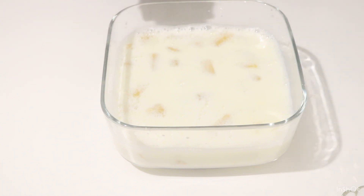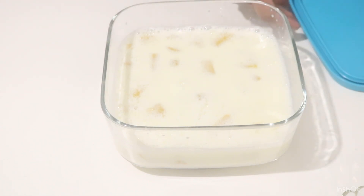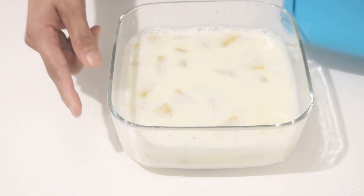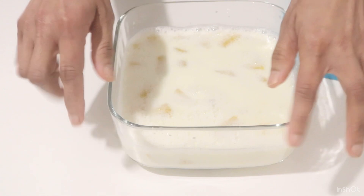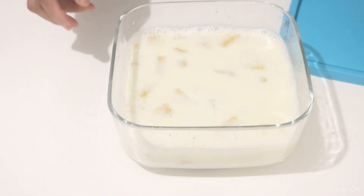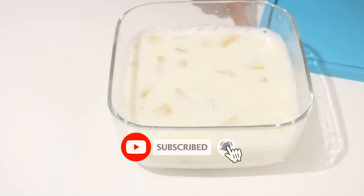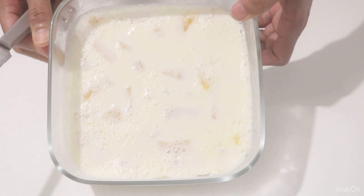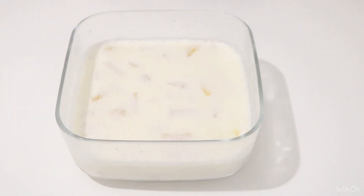We will be set in the pot. Now I'm going to put the plastic on top of it.